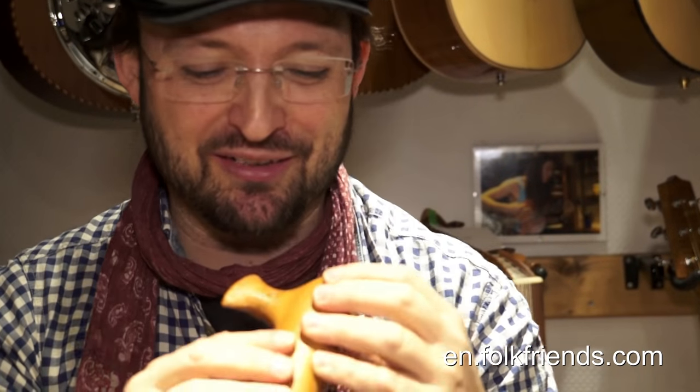Here we have a clay-made ocarina made in Germany in the key of C. We also have these instruments in F, and I think in other keys as well if you really need that — just call them anytime. The fingering on this is an open fingering, open German fingering.